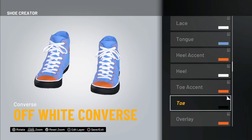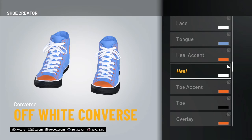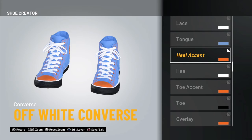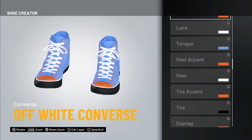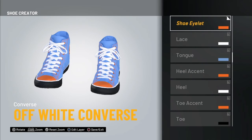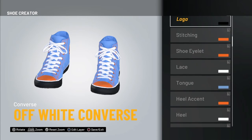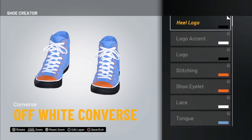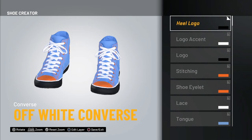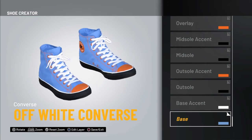Orange toe, black toe accent, orange. Hill white, white hill accent orange, tongue blue, lace white, shoe eyelet orange, stitching orange, logo black, logo accent white, hill logo black — and then you've got yourself an awesome pair of off-white Converses.